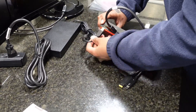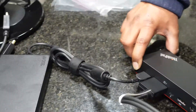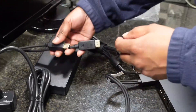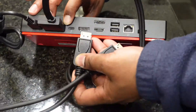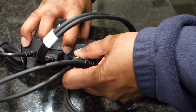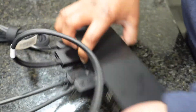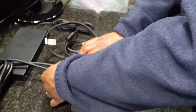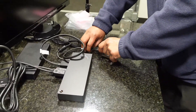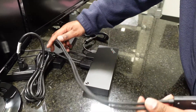We'll go ahead and plug the power cord into the back. For this demonstration we have two DisplayPort monitors — let's go ahead and plug them in, one in the lower DisplayPort and the other in the port right above it. We'll then plug the dock cable into the laptop side.